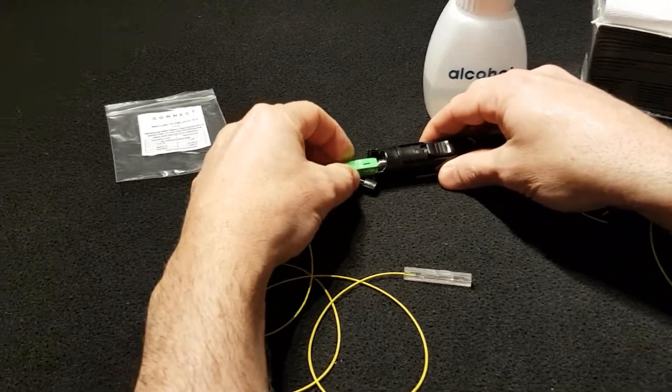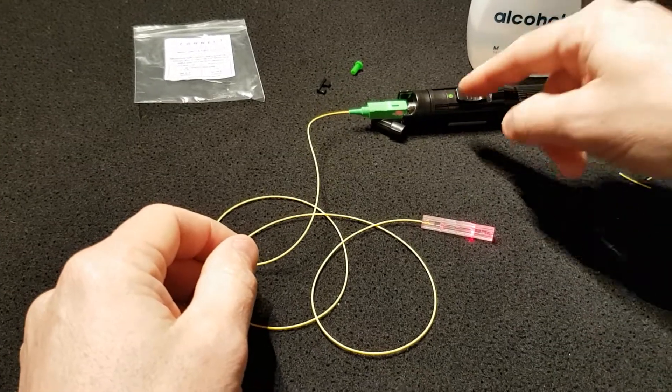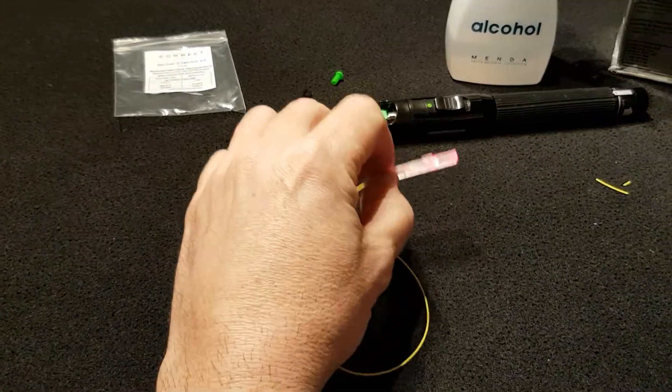we need to connect the pigtail to the visual fault locator and we need to turn the visual fault locator to continuous mode.